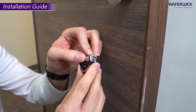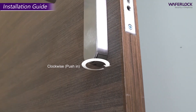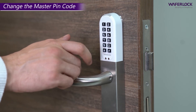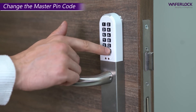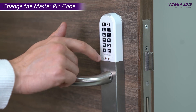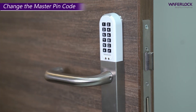Insert one CR2 battery. Replace and accurately tighten the battery cover screw with a hexagon driver. Press any button to activate the keypad. Then press star, 0, hashtag to set up the master PIN code. Enter the default master PIN code 1, 2, 3, 4, 5, 6, then press hashtag. Enter your new master PIN code with 4 to 6 digits, then press hashtag. Enter the new code again, then press hashtag. If correct, there is one beep followed by a green light flashing once. The master PIN code has been changed.